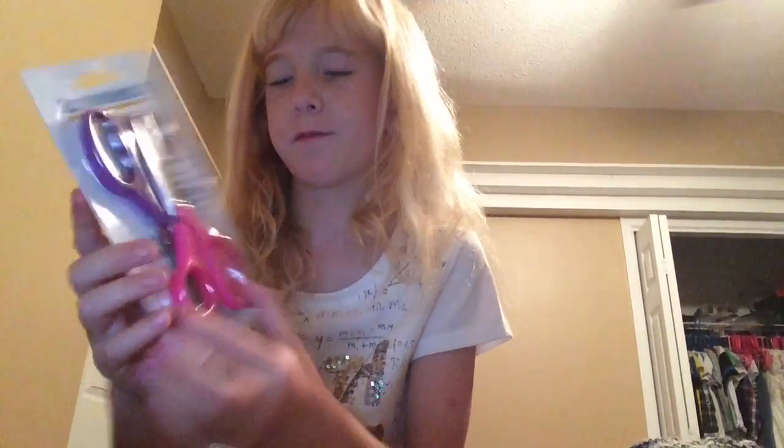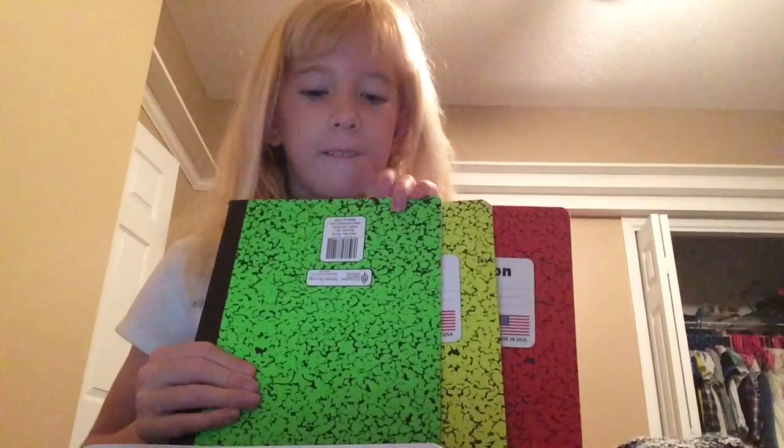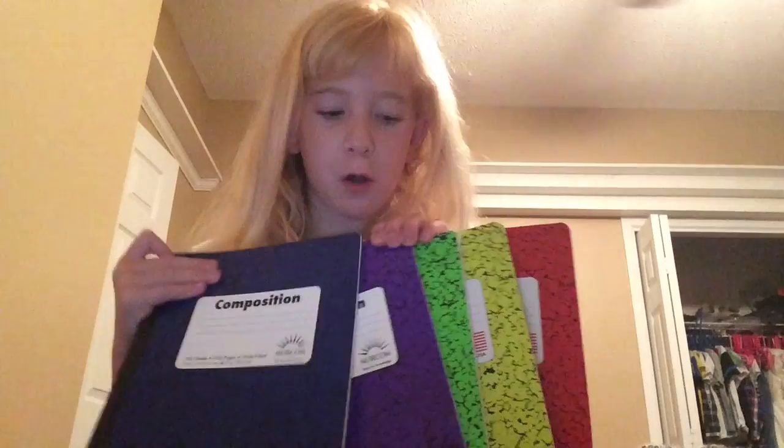Now a packet of scissors. And a bigger pencil case that has a hole punch wheel in it — it looks lovely. I've got five of these in red, yellow, green, purple, and blue.